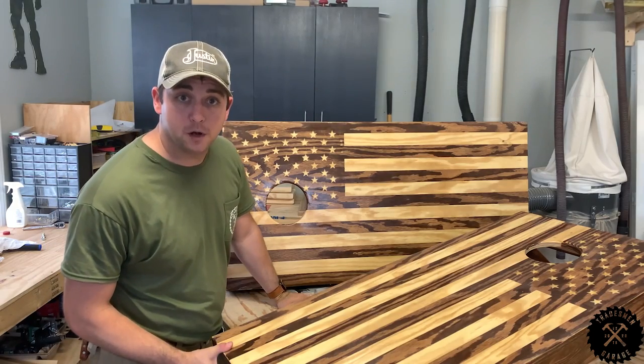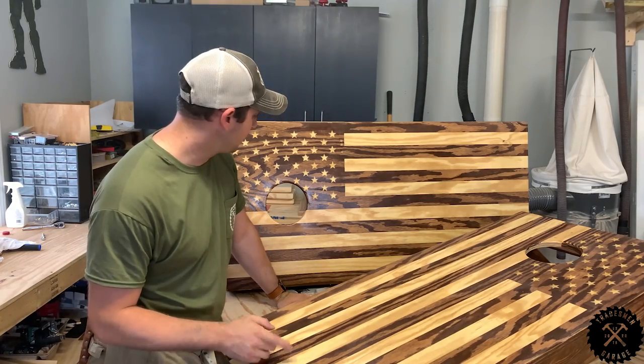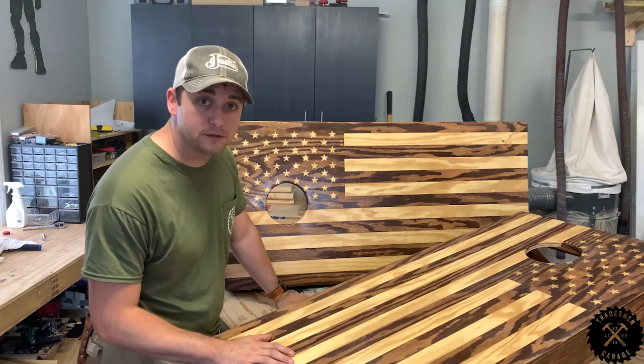Welcome to the Tradesman Garage. I'm Justin Barabash and today I'll show you how to make some American flag cornhole boards. Let's get to it.